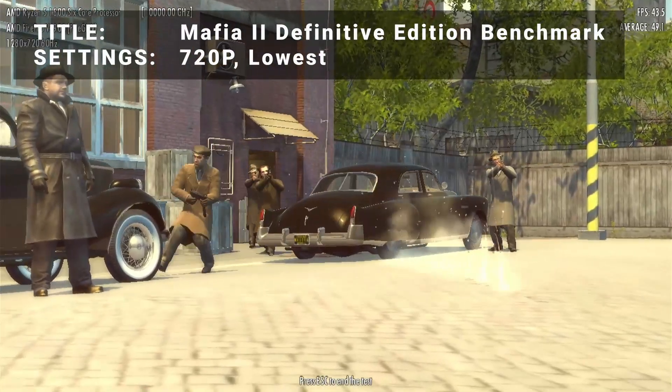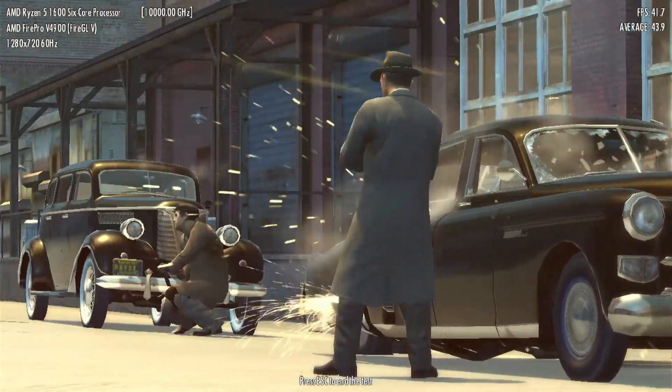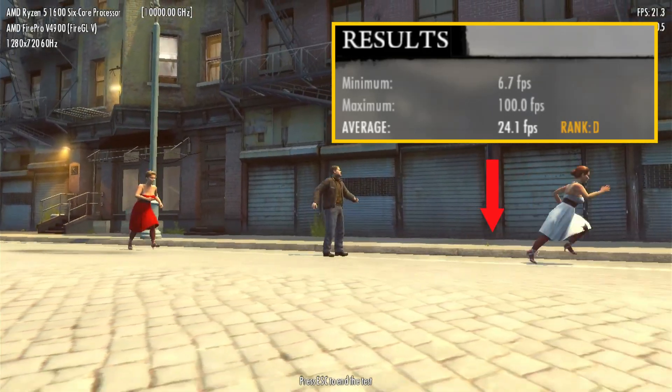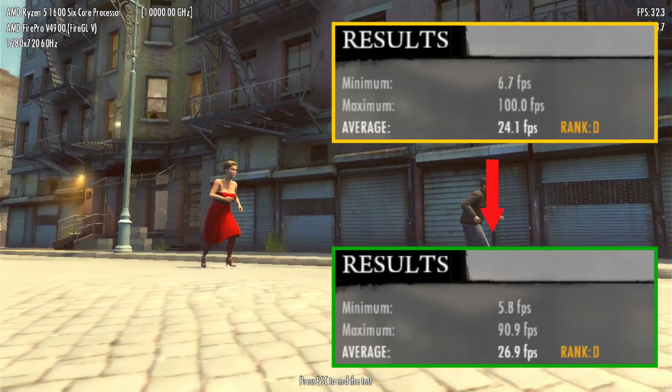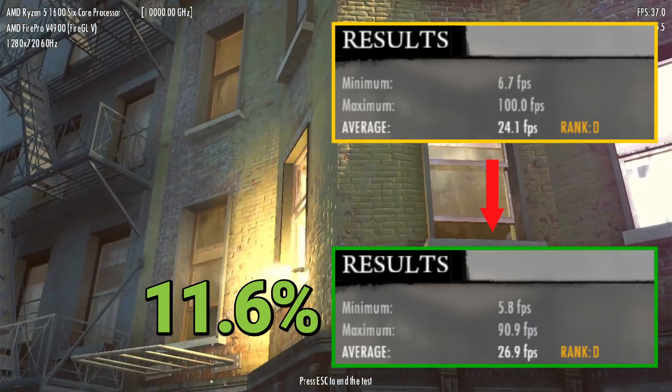Next up, it's the Mafia II Definitive Edition benchmark. Running at 720p in the lowest settings, base FPS came in at 24.1. After overclock, FPS increased to 26.9 — that's an increase of 11.6%. Another solid performance increase to be had here.